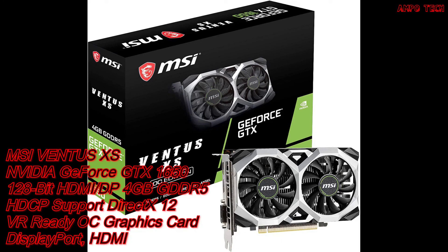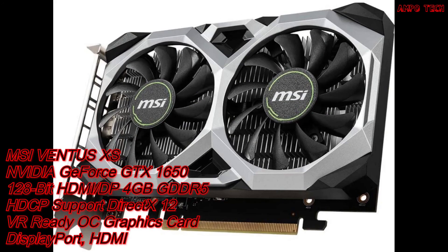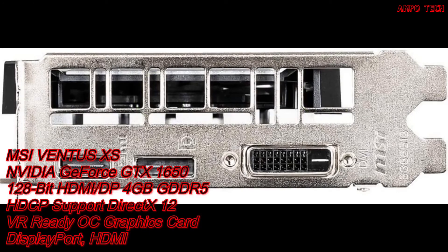For the GPU or graphics card, it is the MSI Gaming GeForce GTX 1650. It has a 128-bit bus width with HDMI and DisplayPort outputs, 4 GB GDDR5 memory, HDCP support, DirectX 12, and is VR ready. It supports a maximum of three display monitors. With GeForce Experience, you can capture and share videos, screenshots, and live streams, keep drivers up to date, and optimize game settings. It also features Nvidia Ansel, a powerful photo mode for professional-grade in-game photography.